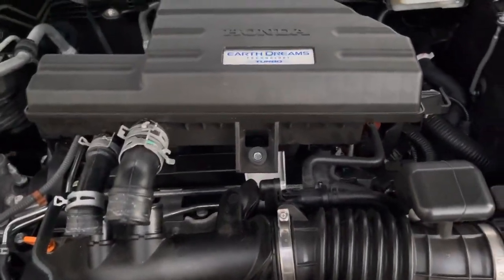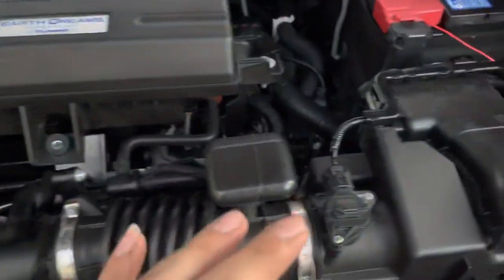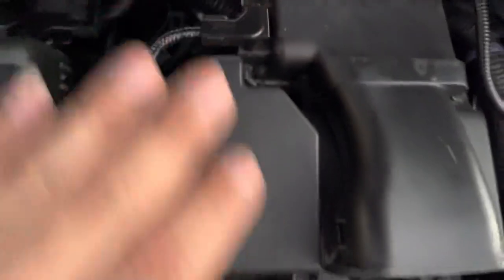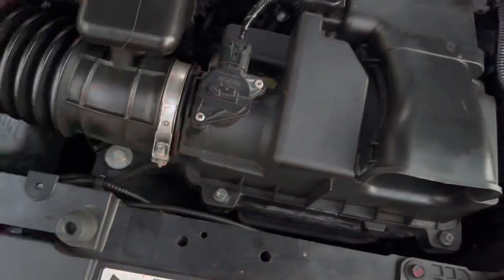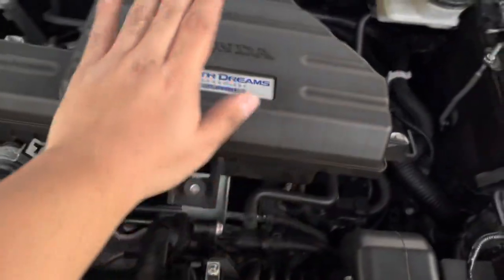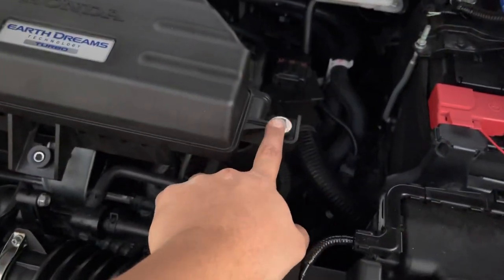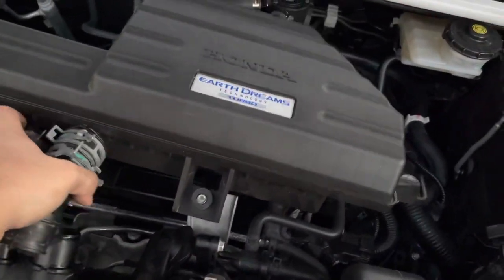What we're doing right here is the intake resonator delete. Most of the Civics — I'm not too sure if this one has it because I haven't done an upgrade — usually have a resonator at the bottom. But this one supposedly it's cut off and sealed, so I don't know, I haven't taken it off. But this is what's usually down there. What you're going to do is take off this bolt, this bolt, two clamps, and it comes up.